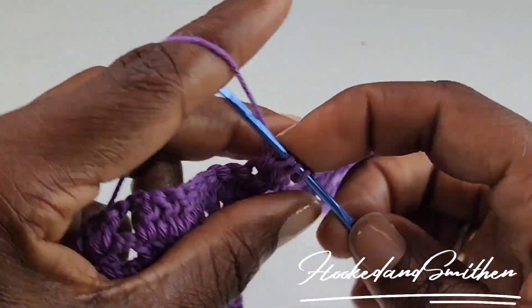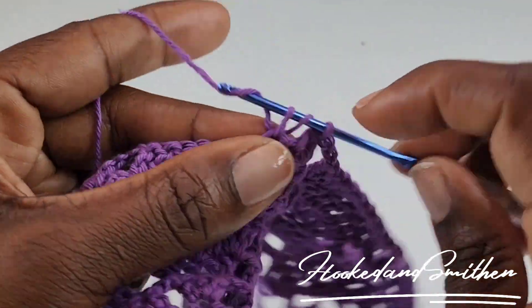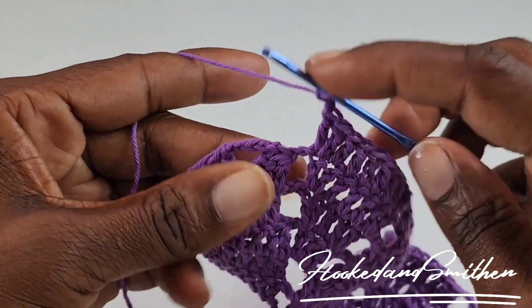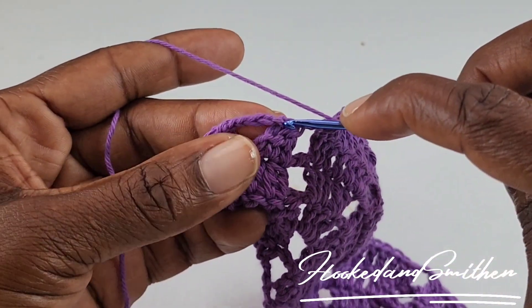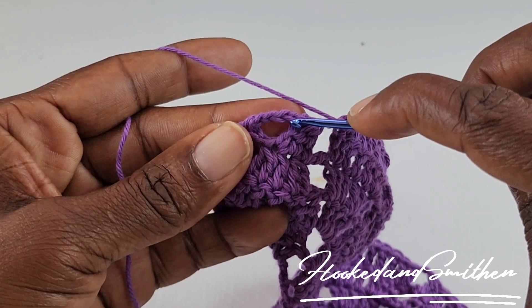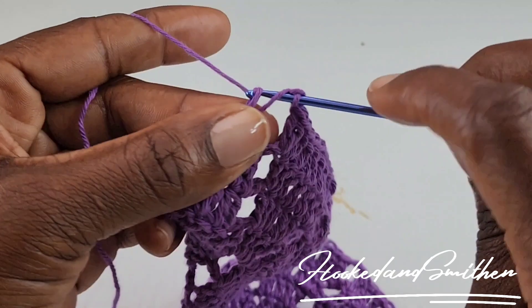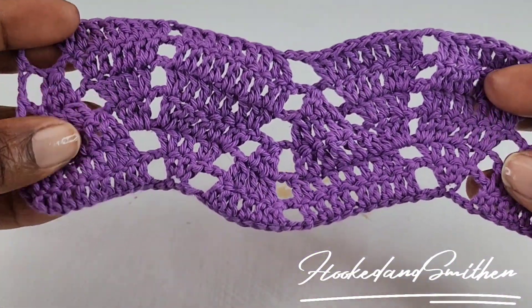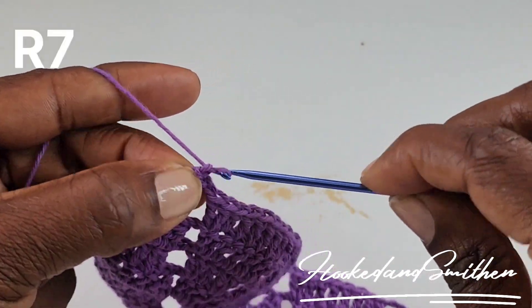Continue repeating the sequence of stitches until you get to the end of your row. At the end of the row, chain 2, skip over the double crochet 3 stitches together, skip 2 chains just like you've been doing, and into the top of the third chain make a double crochet. And that is the end of row 6.